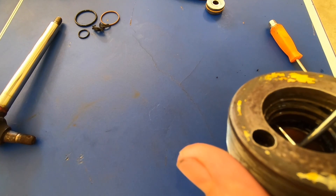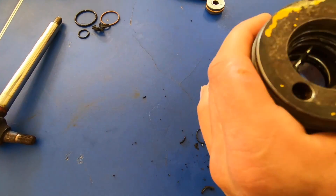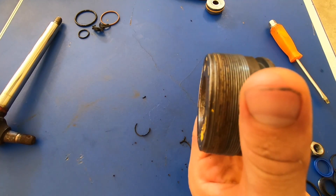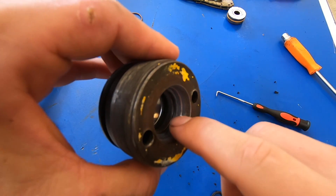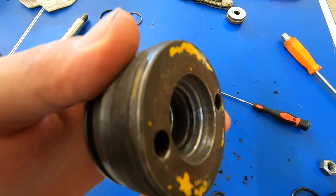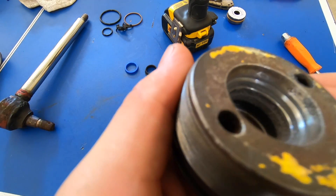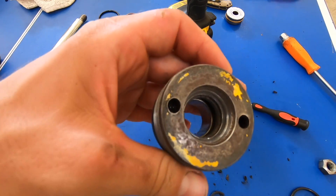I want to go ahead and get this bushing out from in here. I'm going to clean this up a little more in my parts washer, and then we will reassemble with all the new seals, bushings, and scrapers. Now to smooth out the surfaces that I scratched up with the knife, I'll be using a dog toenail sander. That looks much better. I'll clean this up to get all the sand and metal shavings out of there and we'll be ready for reinstallation.